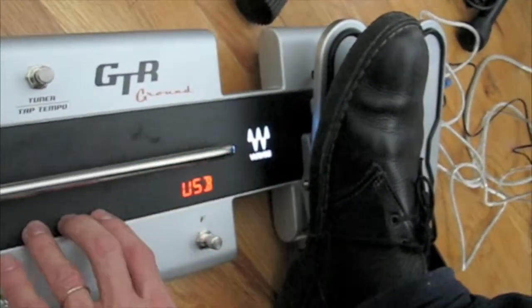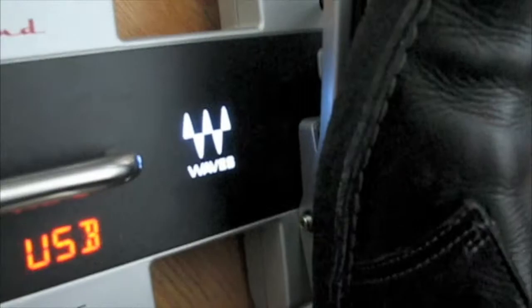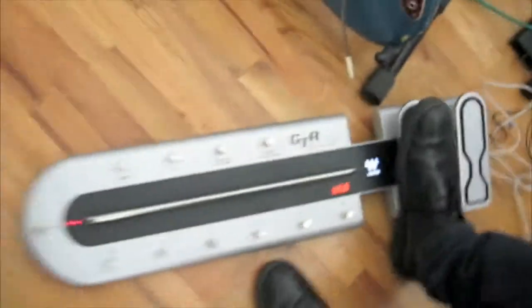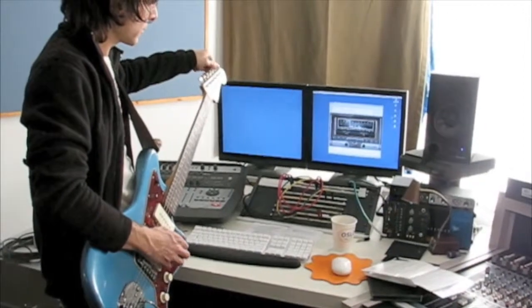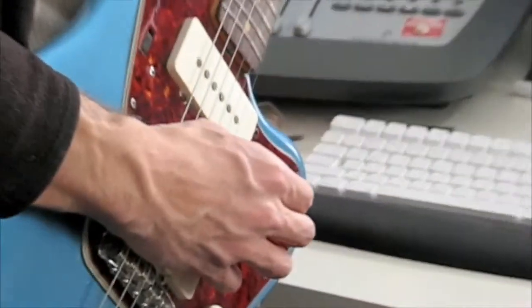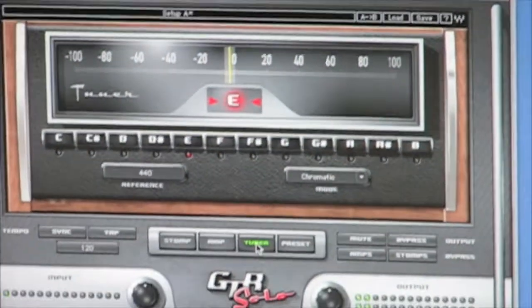It looks like the presets are all going to be illuminated as soon as we start putting some plugins up on the session we have here. Nice, cool looking old tuner.